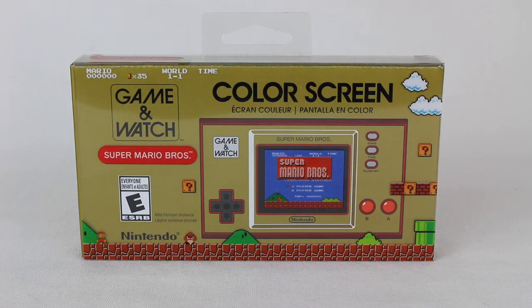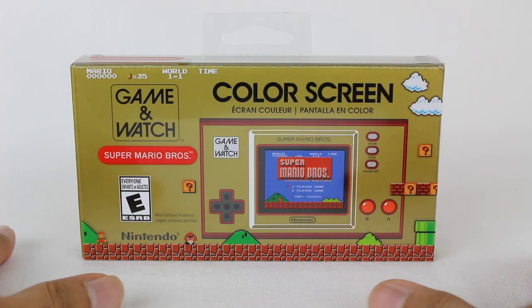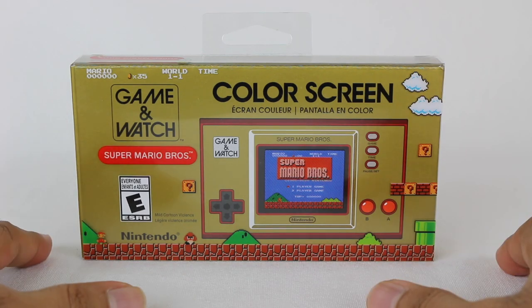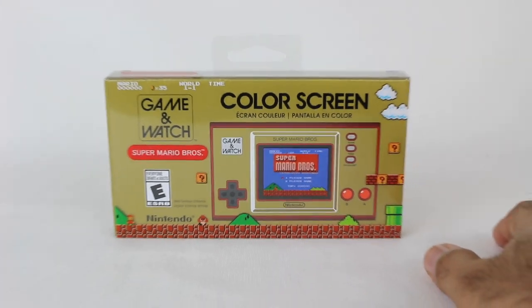It's actually not Switch-related, which usually lately Nintendo stuff is going to be Switch-related because that's their main system. Instead, we kind of have a new system here, but not really — more of a classic-style item. This is the Game & Watch Super Mario Bros. Edition, released for the Super Mario Bros. 35th anniversary. And I believe it's also the Game & Watch 40th anniversary.